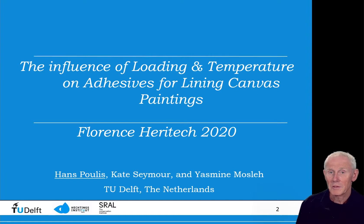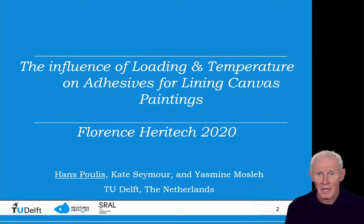Hi, my name is Hans Paulis. I'm working at the Adhesion Institute of the Delft University of Technology, and I will take you on a little journey on the influence of loading and temperature on adhesives for lining canvas paintings.